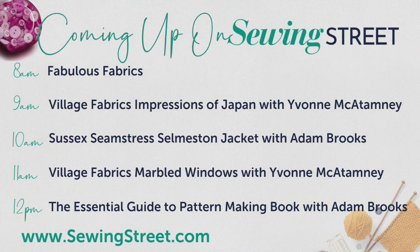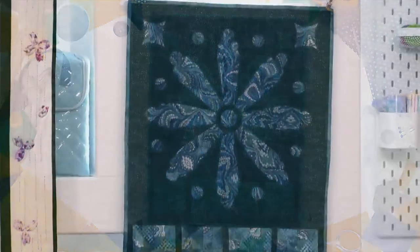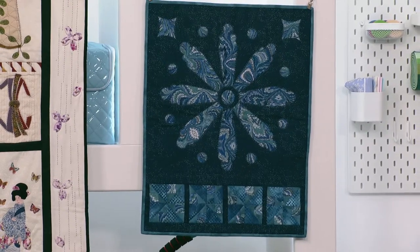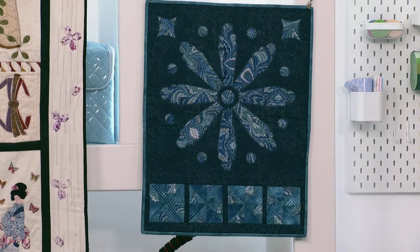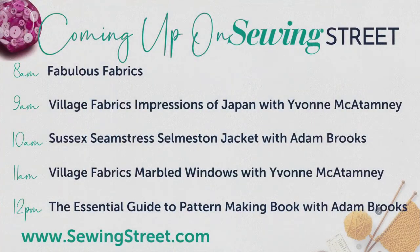At 11 o'clock there's a brand new launch from Yvonne called Marbled Windows - fusible appliqué with a stained glass window effect. Stuart references the Blue Peter appeal for the rose window at York Minster in around 1984. At 12 o'clock, Adam Brooks is back with the Essential Guide to Pattern Making book - a previous sellout. Adam will cover how to use the block, draft darts, move darts, and manipulate patterns.